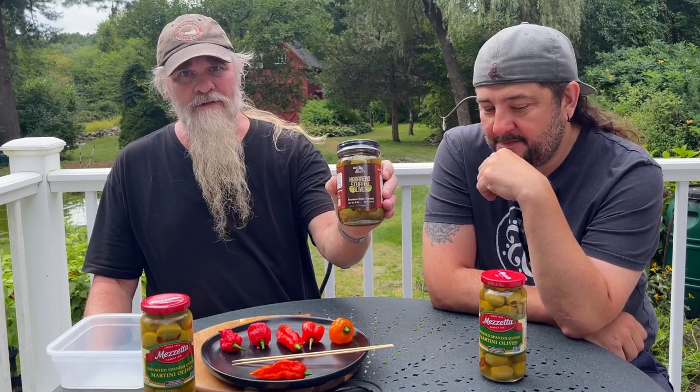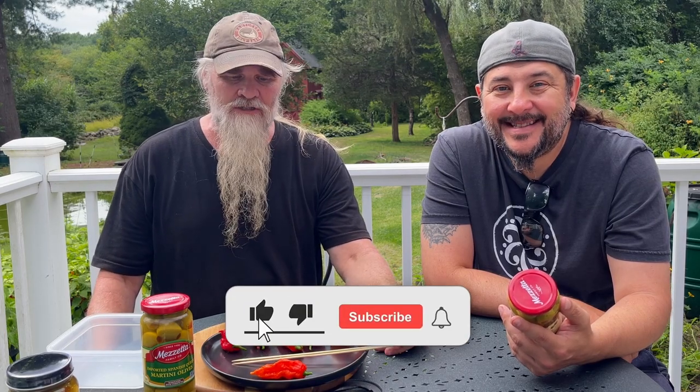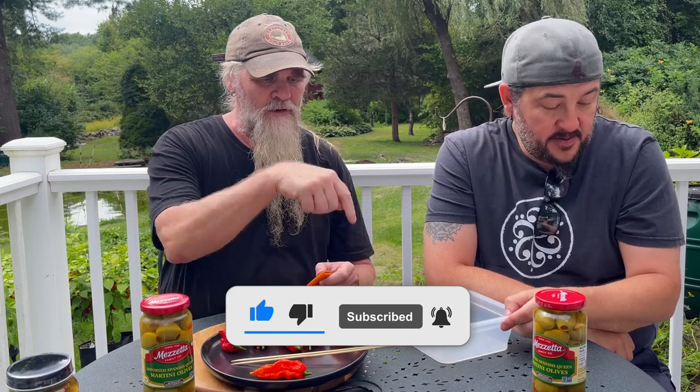Anyway, we got these habanero stuffed olives, so that kind of gave me the idea. We're gonna try these when we actually do the review of us eating them. Right now we're just gonna stuff these and get them ready, and we are six — terrible! So why don't you open that up and dump the whole thing into that?